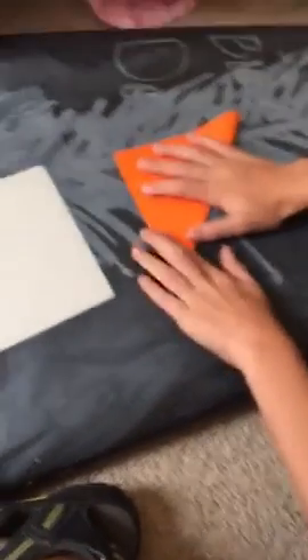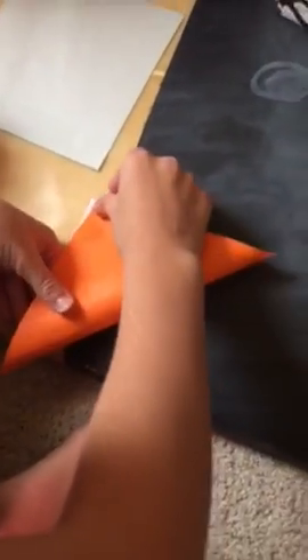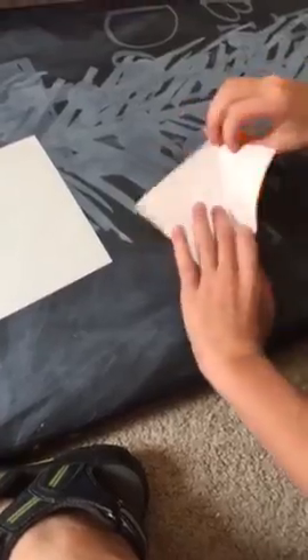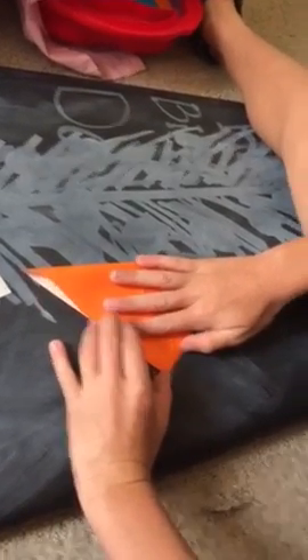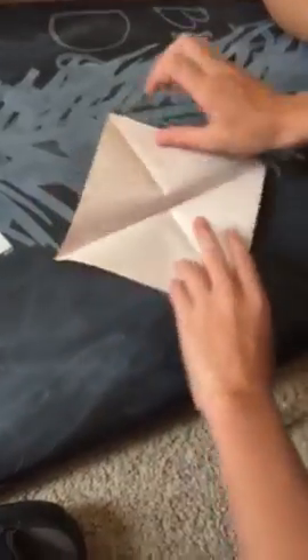Flip it over to the non-colored side. Same as the last video — fold it up, a triangle fold, with the color side showing. This part is the actual pumpkin and the green is the stem. Crease it very well. Then you unfold it. You turn it to where it's a diamond. And then you fold it again the other way so that when you open it, it makes a cross in the middle.